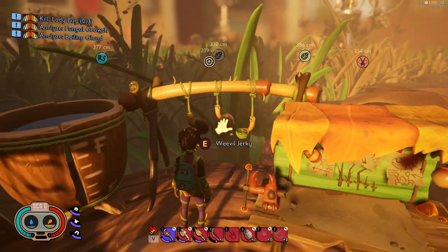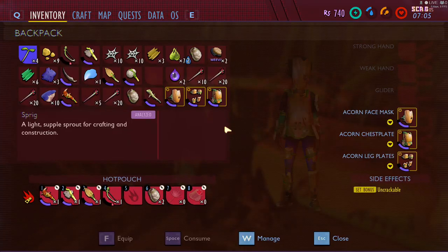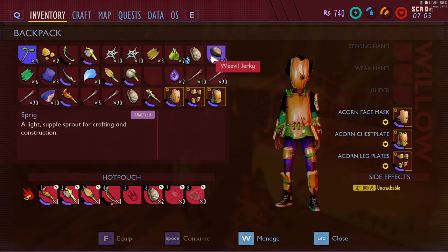Right here is some Weevil Jerky that is dry, so you could go ahead and just click on it and it puts it into your inventory. I have Weevil Jerky, and it stacks, which is a nice thing about that. The other cooked meats don't stack. Weevil Jerky does.